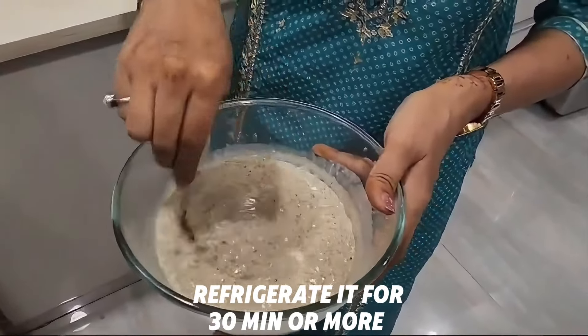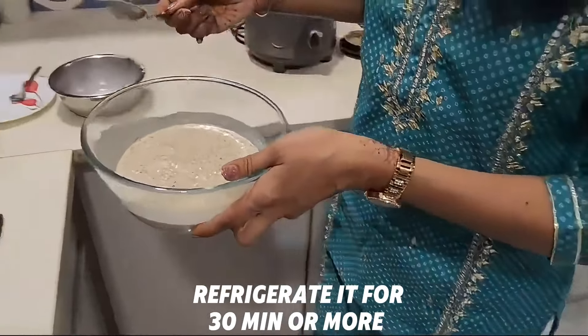We will keep it in the fridge, and after 30-35 minutes we will take it out and serve it nicely.